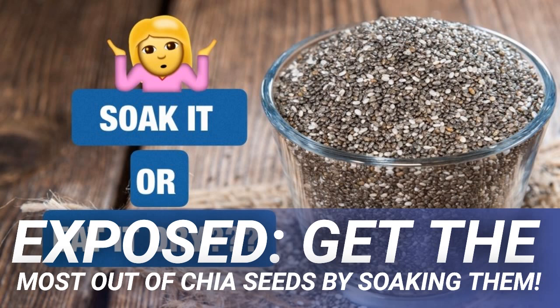The mucilage, or soluble fiber, contained in chia seeds helps remove unwanted items in the digestive tract as it moves through. As this mucilage can absorb up to 27 times its weight in water, soaking chia seeds before consumption will make this process much more efficient and prevent them from absorbing essential fluid in the body.